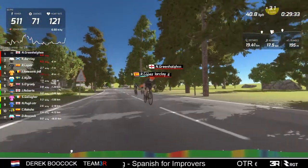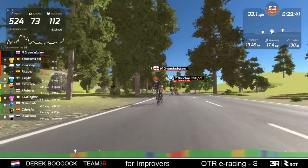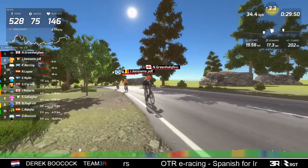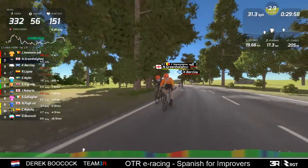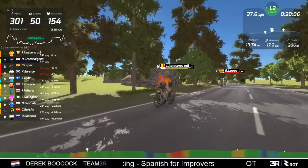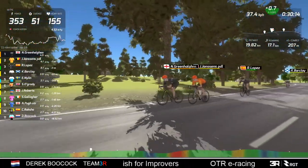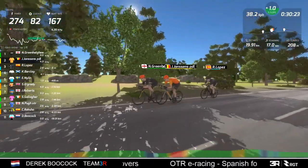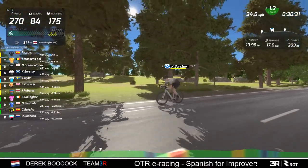They've just lapped me probably for the third or fourth time. Barkley's doing a hard pull on the front - let's switch the view around. But he's testing the legs on the risers, which is good tactics - let's find out who the strong men in the race are. That's Barkley with a bit of a gap opening up. He needs to close that up otherwise he's going to get dropped.